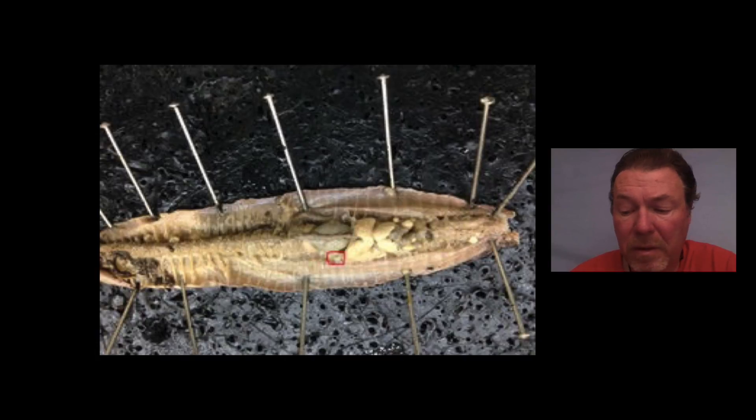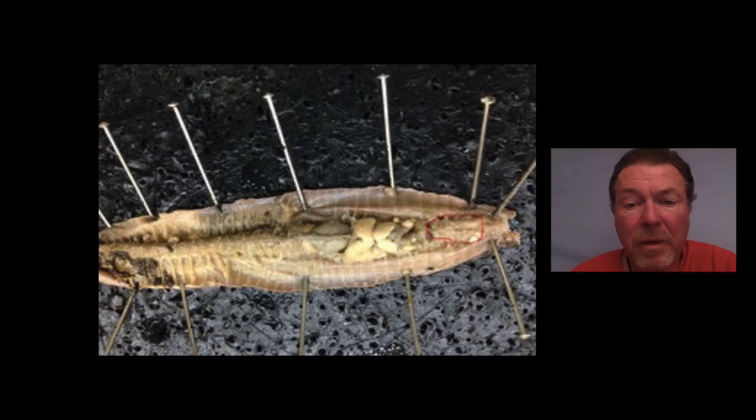Okay, next question. What is this large organ here? It looks fuzzy — it's not really fuzzy — but what is it and what does it do? Again, take your time, think about it, and write your answer down. Pause the video if you need to and start back up when you're ready.